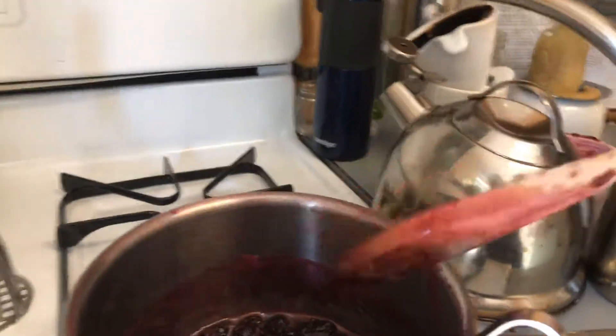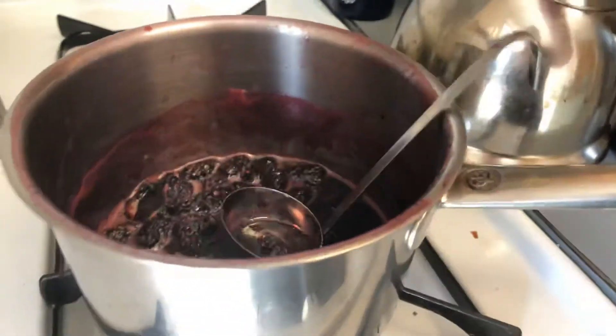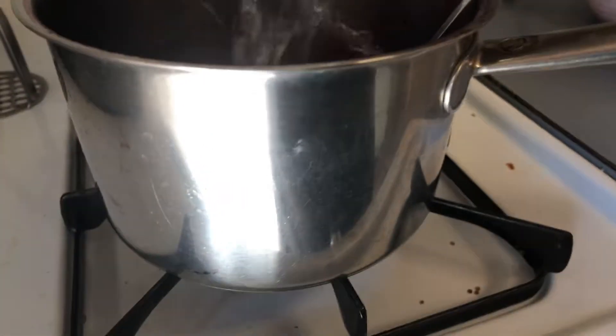The jam has released its pectin, and as you can see, it's pretty jam-like already. So I'm going to add a wee bit of water.